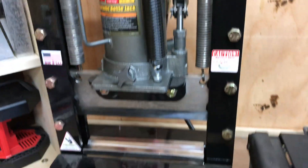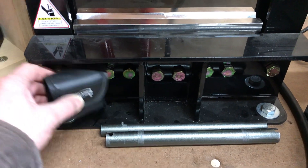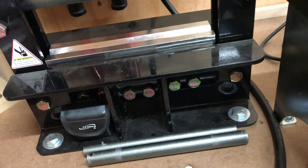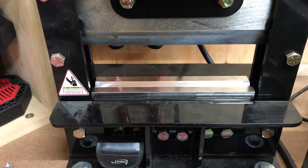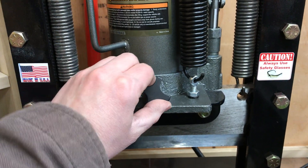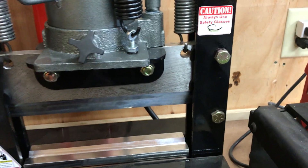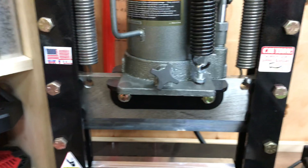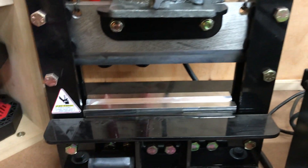A couple of things I got with it: this gauge here to show me the angle as I'm bending — I just put it on my part and wait until it hits 45 degrees or whatever bend I'm looking for, then take it off. I also got this little handle from Swag Off-Road. It sure beats using the original handle to open, close, and release the jack — it saves a lot of time and frustration.